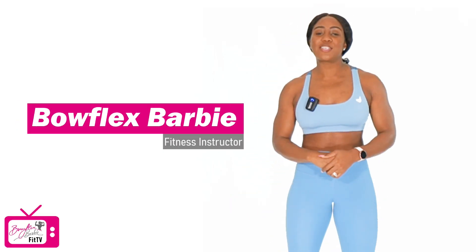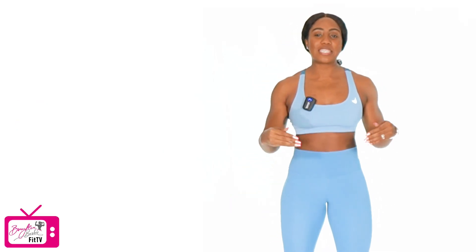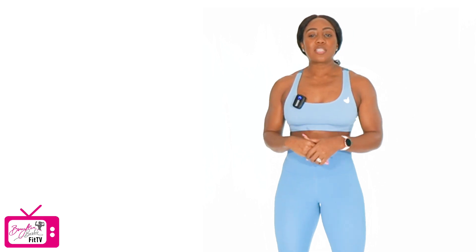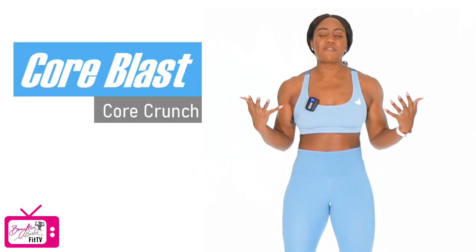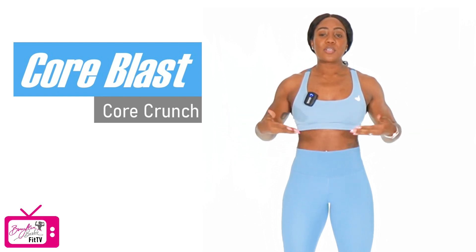Hey guys, Bowflex Barbie here, and I want to thank you so much for joining me for today's workout. Our workout today is called Core Crunch. It's a part of the Core Blast series, a collection of 15-minute core-focused workouts.